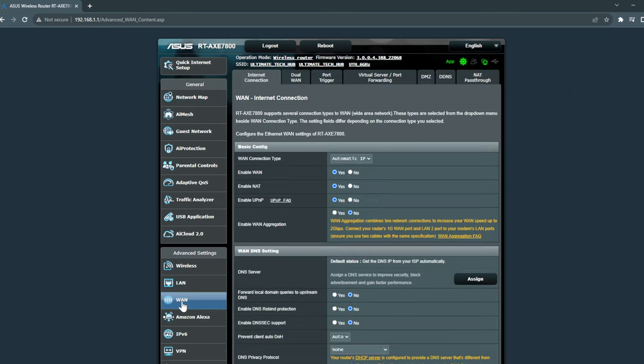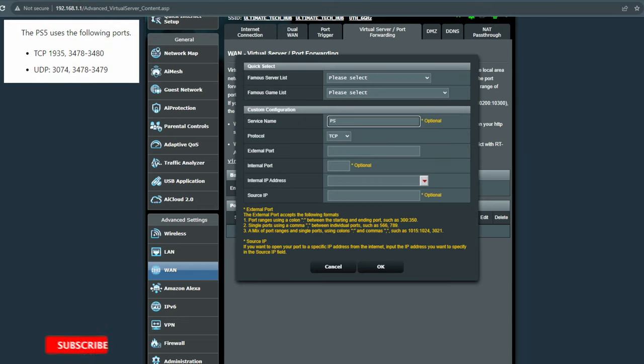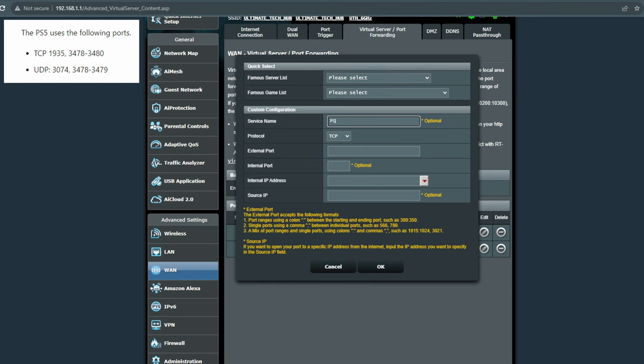Go back into your Asus router, go into the WAN settings, and look for port forwarding. Go to Add Profile. For service name, type in whatever you want — we'll do PS5 one. Protocol: both. External ports: 3478, 3479, and enter the IP address of your PS5. Hit OK. Add a profile again — PS5 two — same IP address. Hit OK and keep following along. You won't have to worry about internal port or source IP.